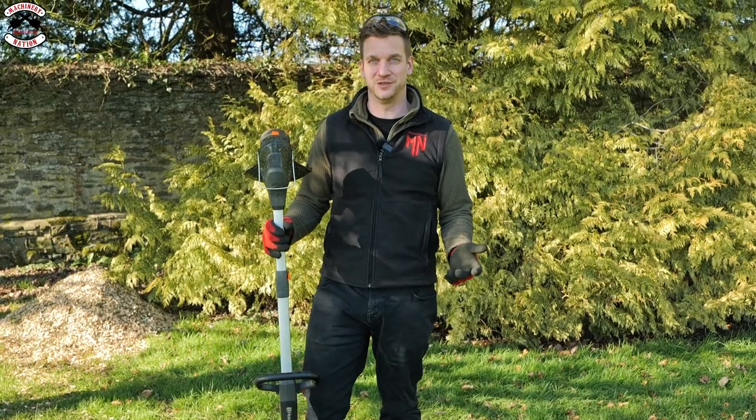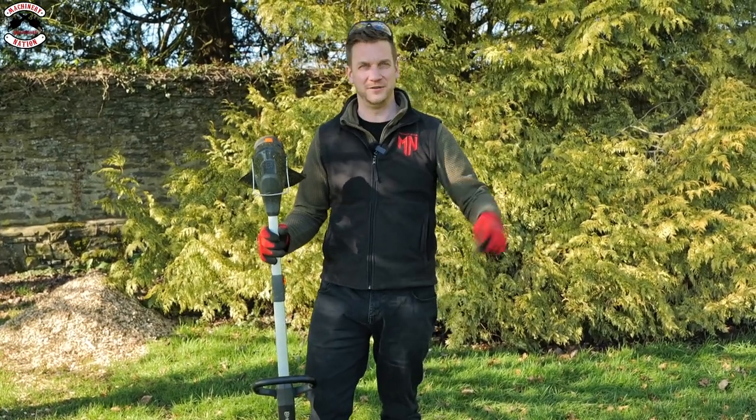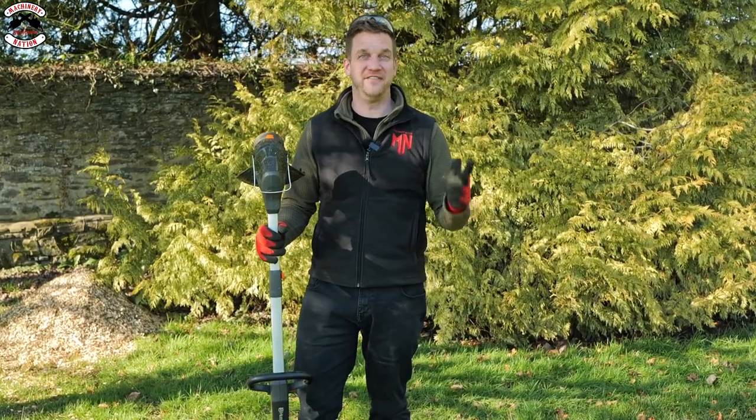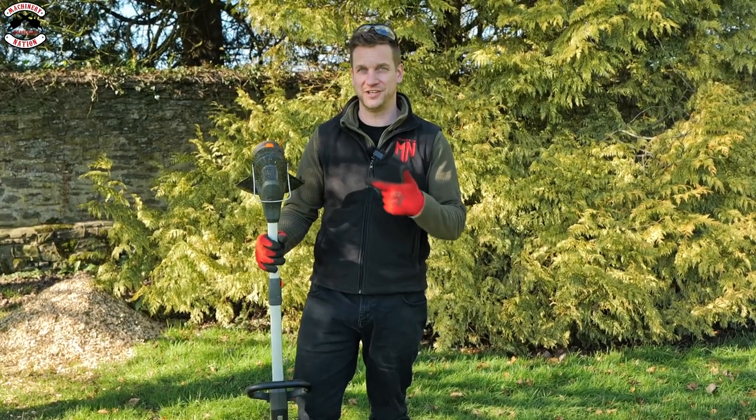When you've been using big strimmers and brush cutters all your life, these always seem like they'd only work for a small postage stamp lawn. But I'm really impressed — the heavier perennials and stinging nettles we cut down were quite surprising. It's not just a grass trimmer.